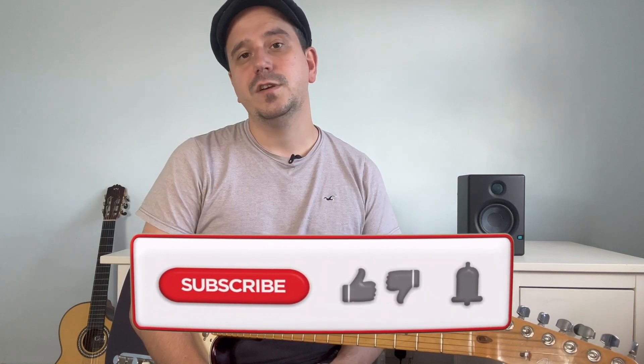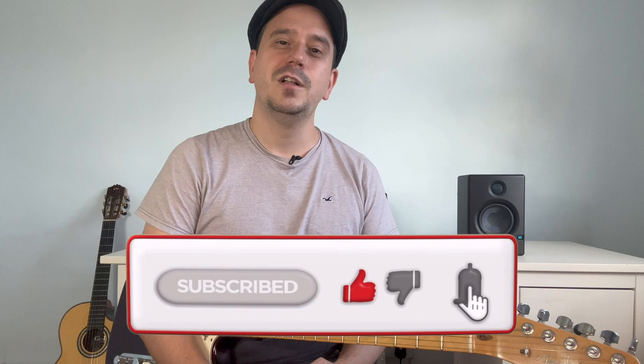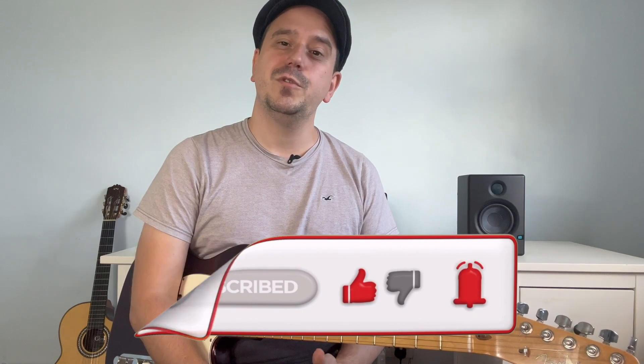Thank you for watching everyone. I hope that was helpful today, and if there are any other guitar related topics you would like to see posted on my channel, or tutorials you think will help your guitar playing, please feel free to leave a comment below. As always, have a lovely day and I will see you in the next lesson.